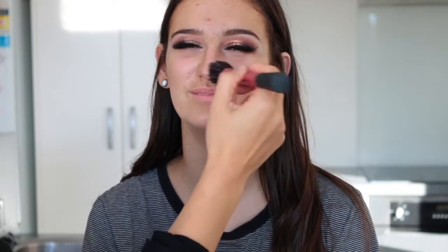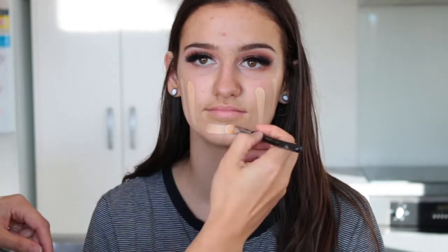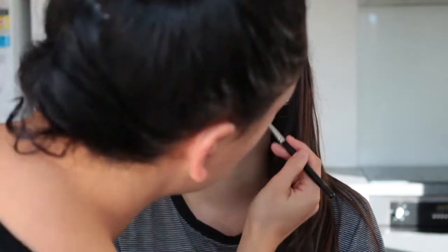For foundation I decided to mix — I used the Maybelline Fit Me Matte and Poreless and the MAC Studio Fix, and I really loved the finish it gave. Then I'm just buffing this all in with a Morphe G2 brush.